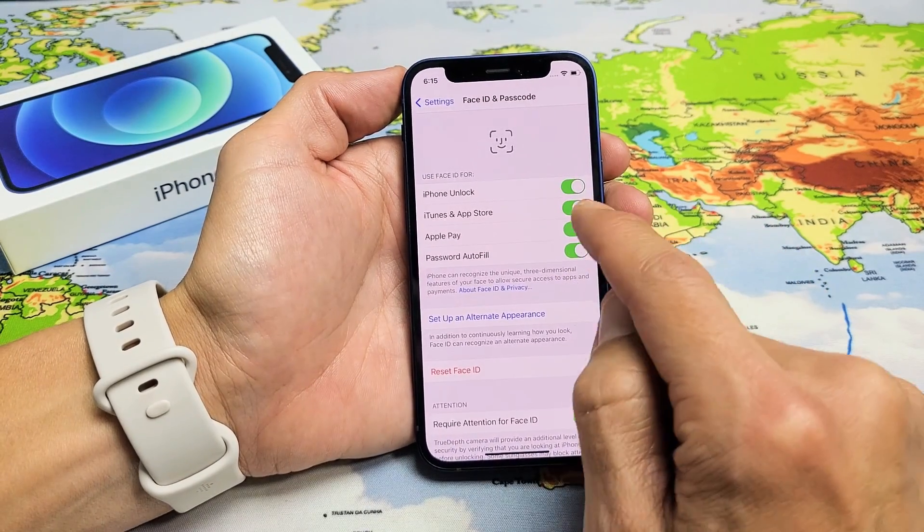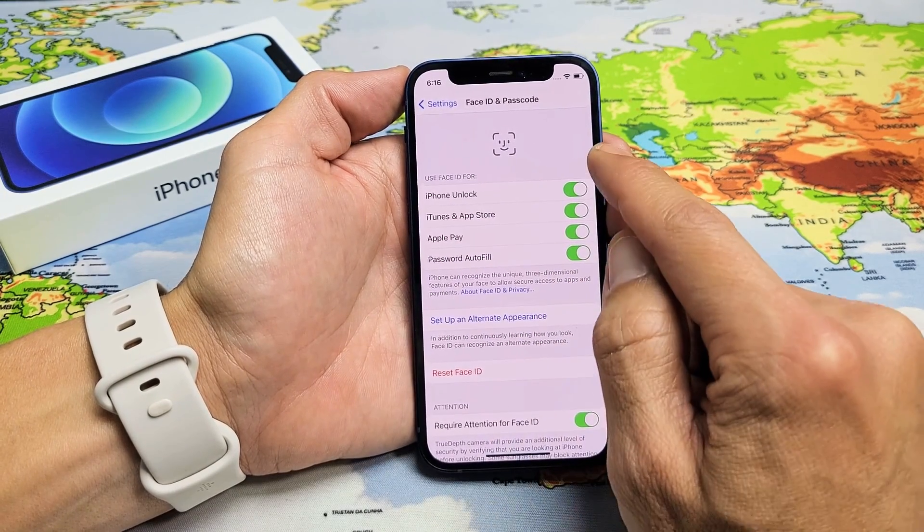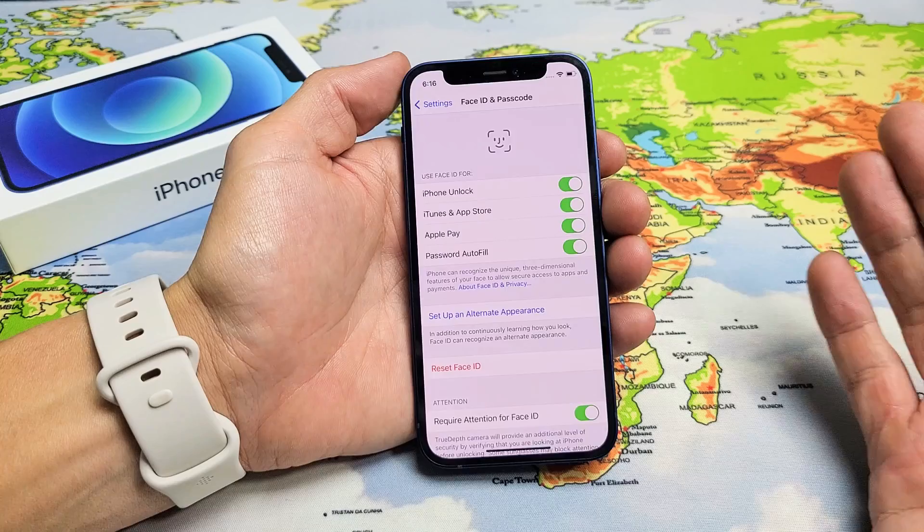Now look at all these up here that are all toggled on: Phone Unlock, iTunes and Apple Store, Apple Pay, Password Autofill. I like to have all mine on as well, so it's perfect right there for me.